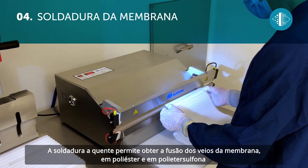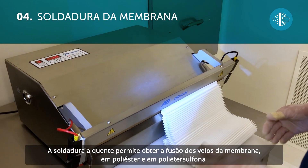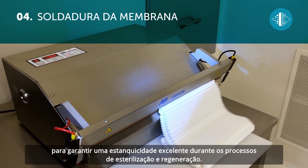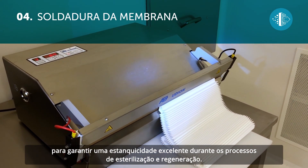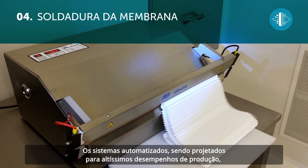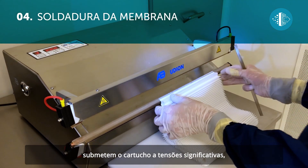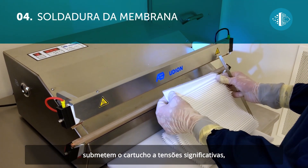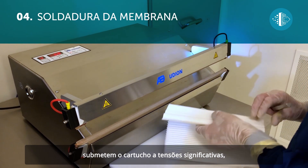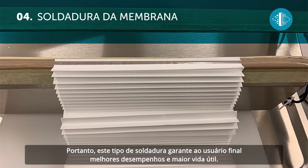The heat sealing allows the polyester and polyethersulfone membrane layers to be fused together, thus guaranteeing an excellent seal during the sterilization and regeneration processes. Given that the automated systems have been designed to achieve a superior production performance, they subject the cartridge to significant stress caused by chemical regeneration combined with high flow rates and temperatures. This type of sealing therefore guarantees the end user better performance and prolonged durability.